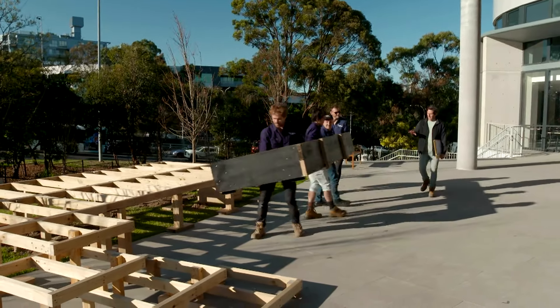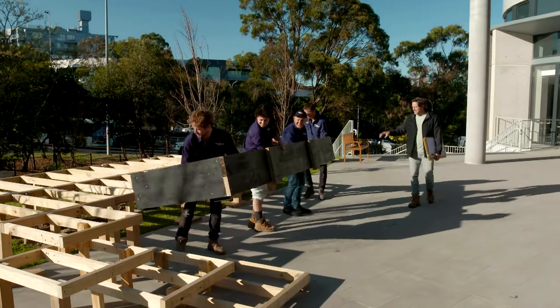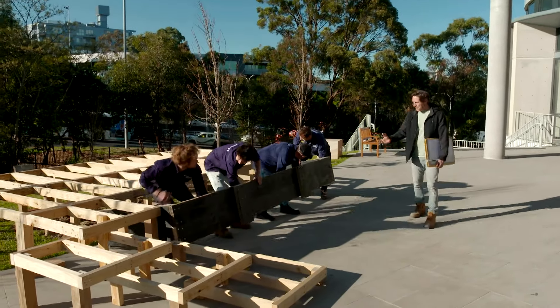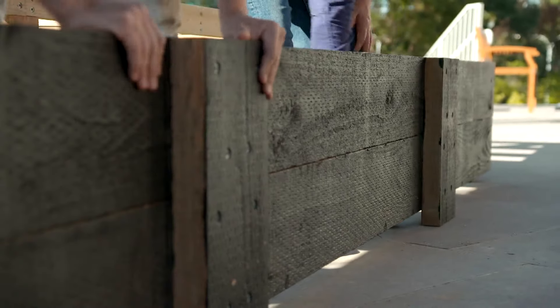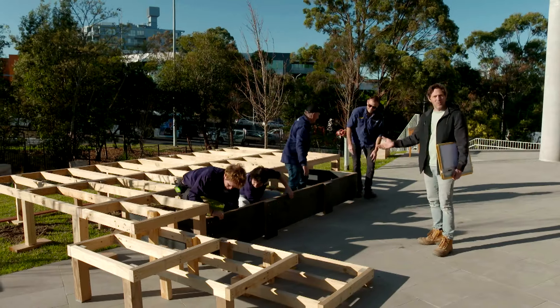I'm so sorry I'm late — traffic and all that stuff, it's horrendous. Thanks for showing up. The framework is in, and it is looking absolutely awesome. Lucky I brought the rest of the master plan.